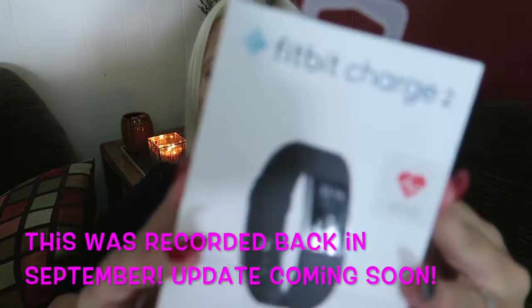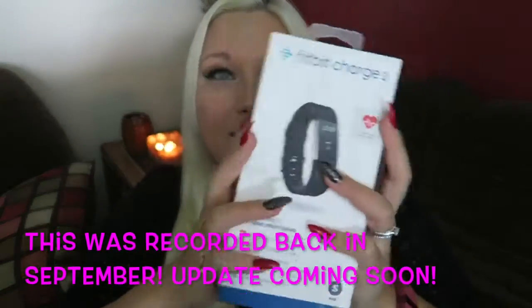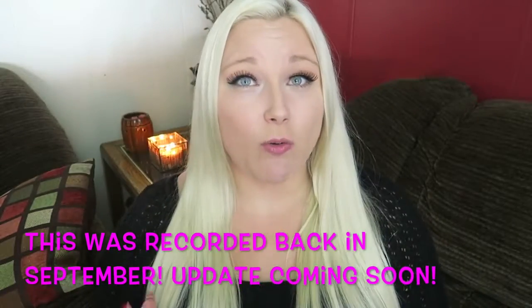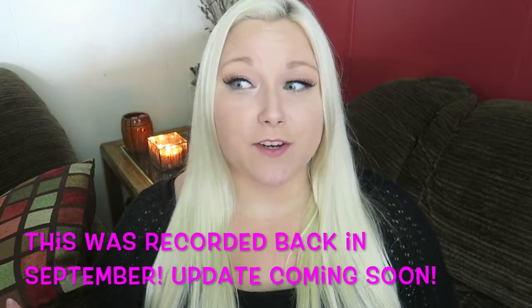Hey guys! Fitbit Charge 2! I'm so excited! I do have my Fitbit Charge HR here and I did do a video a while ago of my Fitbit Charge HR.